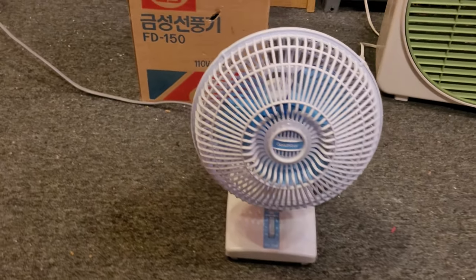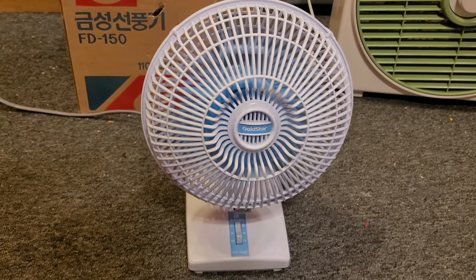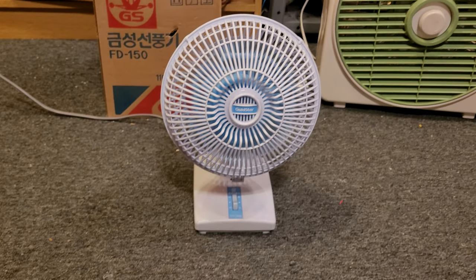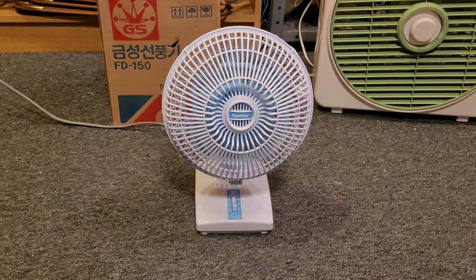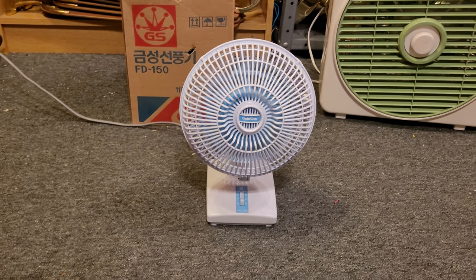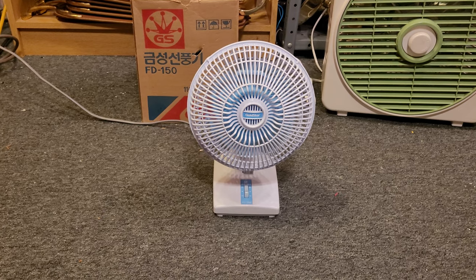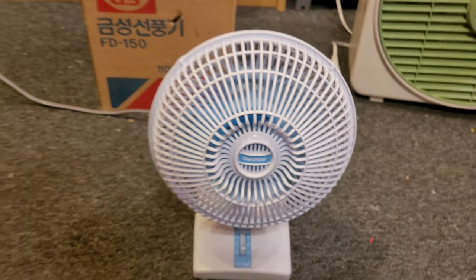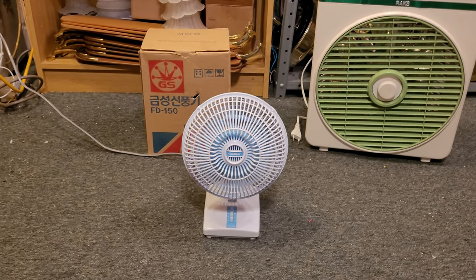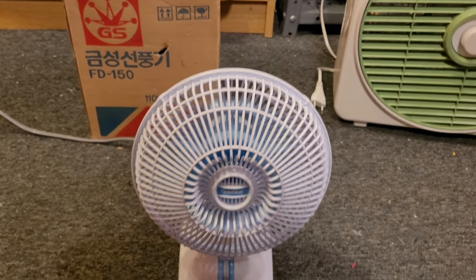I've gone ahead and plugged the fan in, so let's turn it on and start it on high speed. For being a little 6-inch fan, it's actually really powerful. A modern fan would not move half this much air — I can feel it all the way back here. This thing means business, and the blades are pretty steeply pitched.